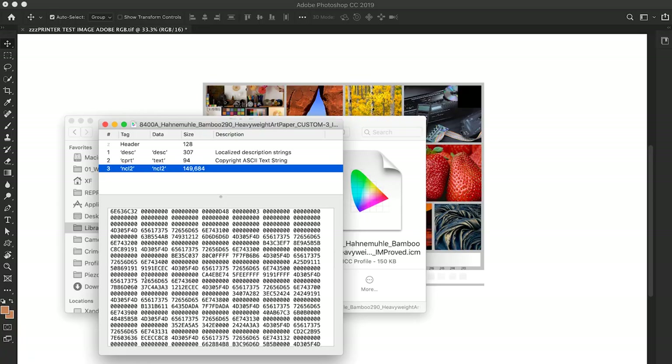What's the deal with ICC profiles? I have no idea even what they are. It's like the language that the printer speaks — more of like a translator between two languages. Essentially a lookup table. It says, whenever you see this color, make it this color. You can use ICCs for displays, you can use them for cameras, you can use them for printers.